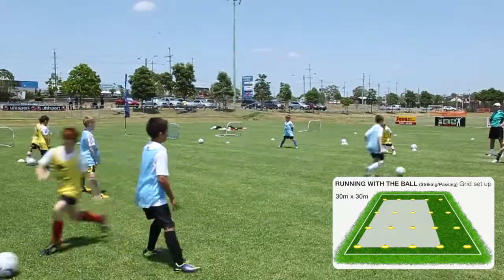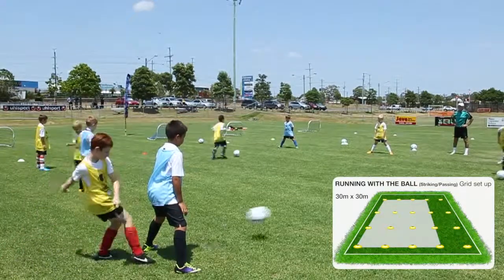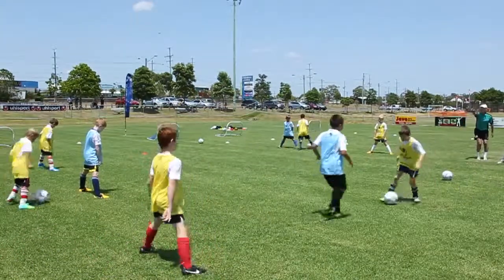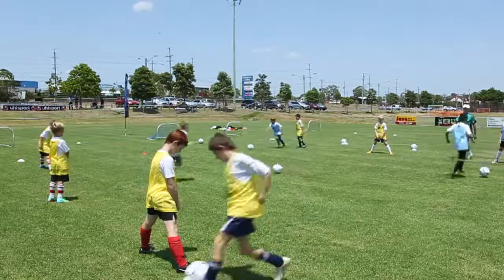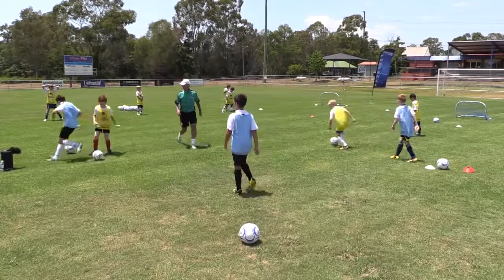Once the players are in position, the coach takes minimal time to explain and demonstrate the practice before the players start. You could use one group of players to demonstrate by walking through the process for the practice. It is very important to get the practice underway for your players.